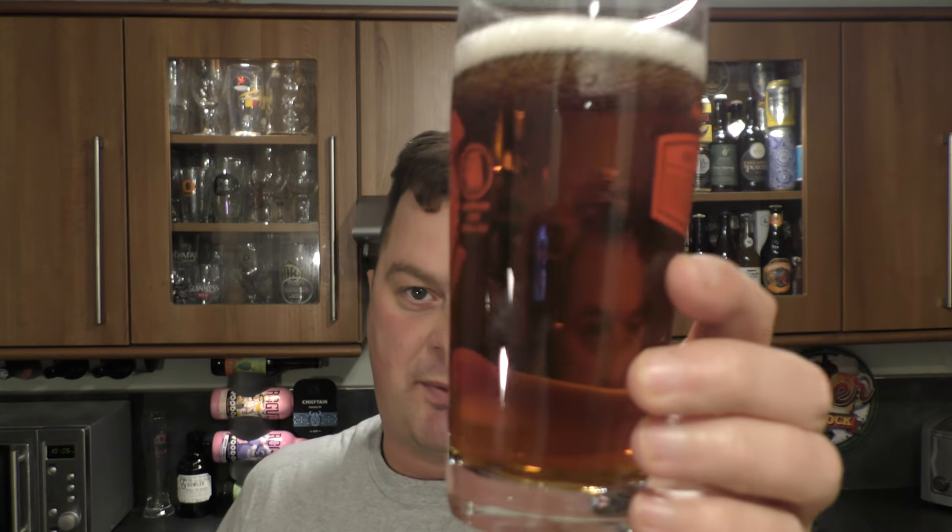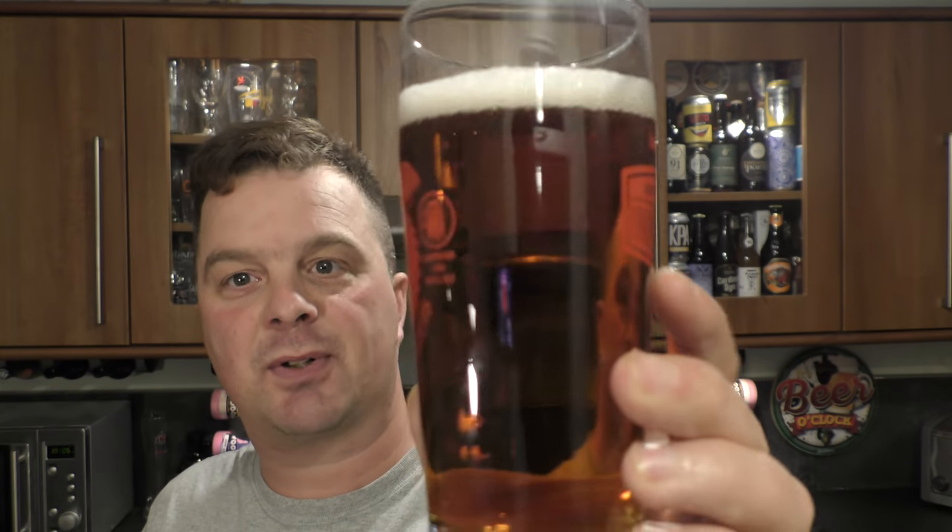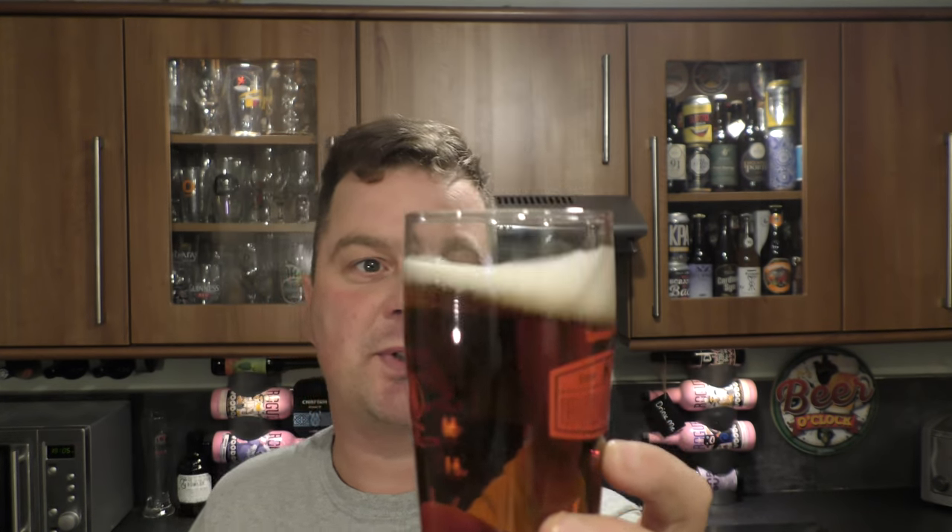The beer is available from BeersOfEurope.co.uk — check out the link in the description box. Largest online beer store in the UK with a fabulous range of beer from all over the world. So we've looked at the beer: crystal clear, golden amber, no haze to it whatsoever.